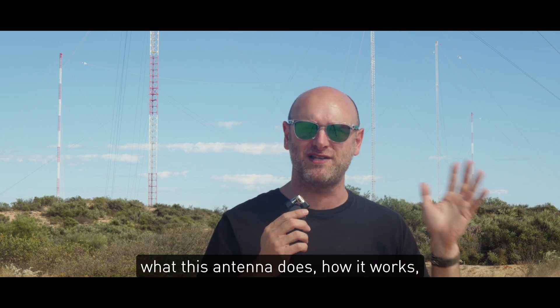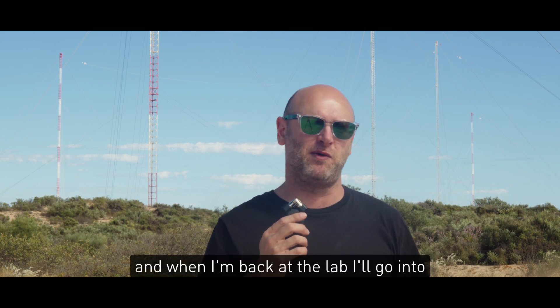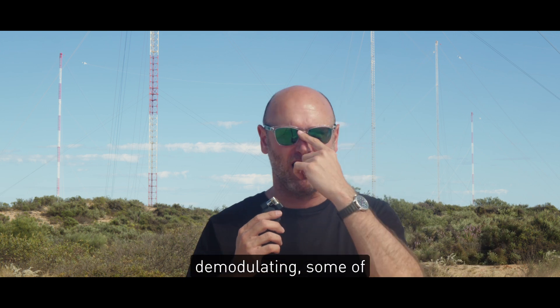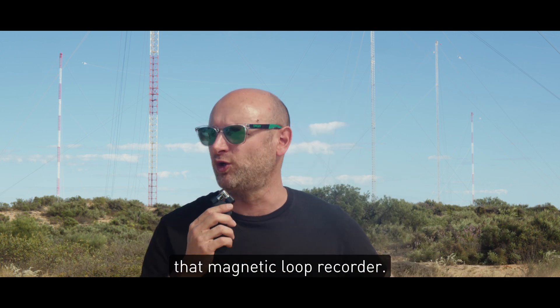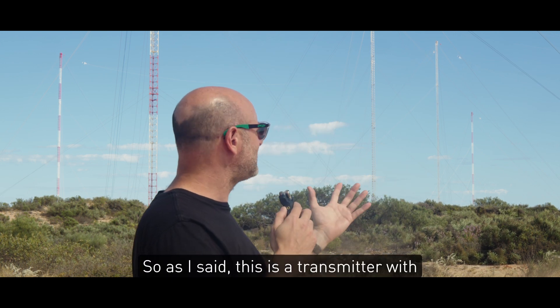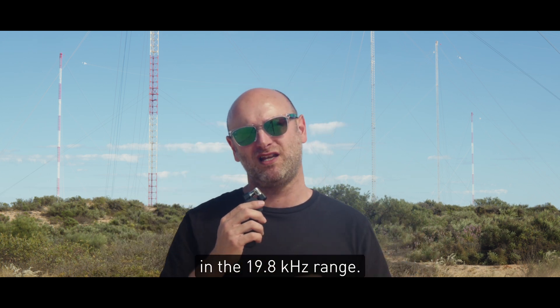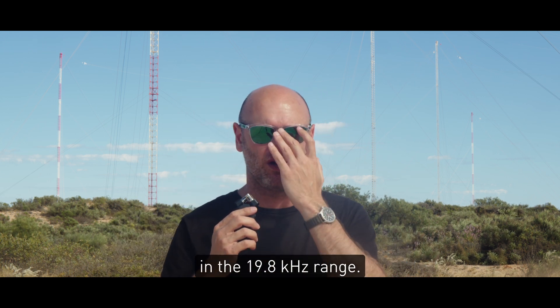Today I want to talk a little bit about what this antenna does, how it works, and when I'm back at the lab I'll go into decoding, or at least demodulating, some of the signals that I got from that magnetic loop recorder. As I said, this is a transmitter — 1 to 2 MW in the 19.8 kHz range.